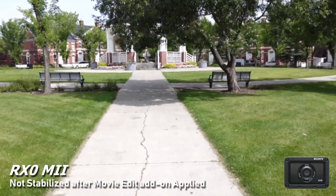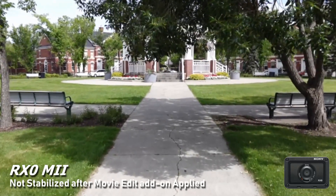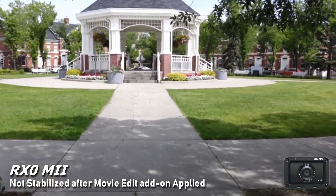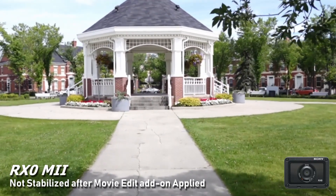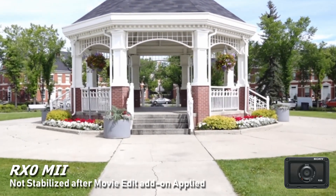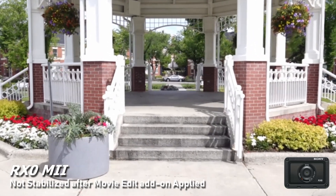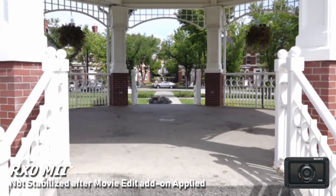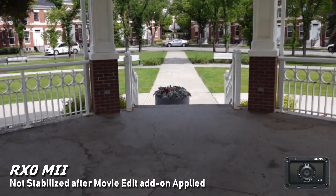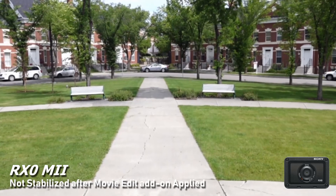This is with the Movie Edit add-on from the non-stabilized footage. It crops in, and after it's finished exporting from the phone, it mangles the quality of the footage. That's the primary reason you get an RX0 Mark II over a GoPro or Osmo Action — this thing records at 100 megabits per second — and this just looks really mushy. You're getting a crop and mush together.